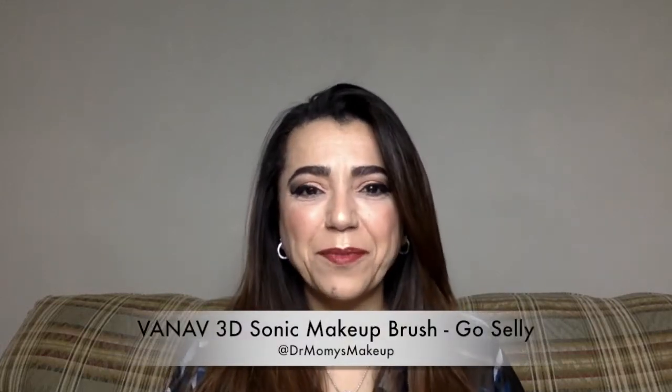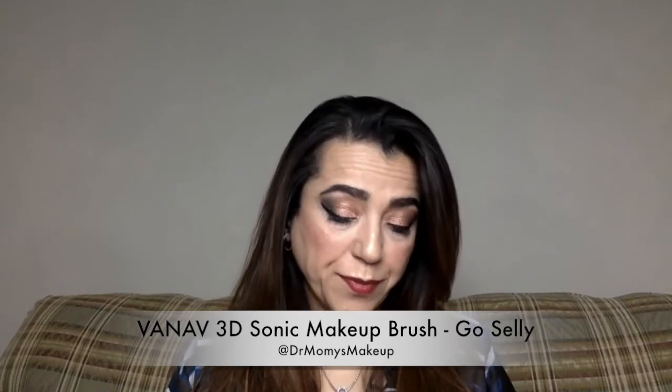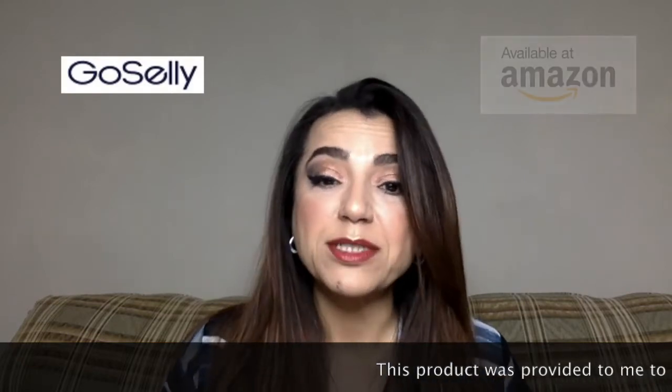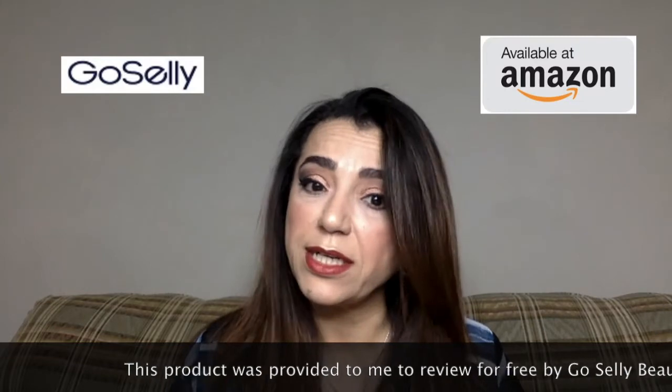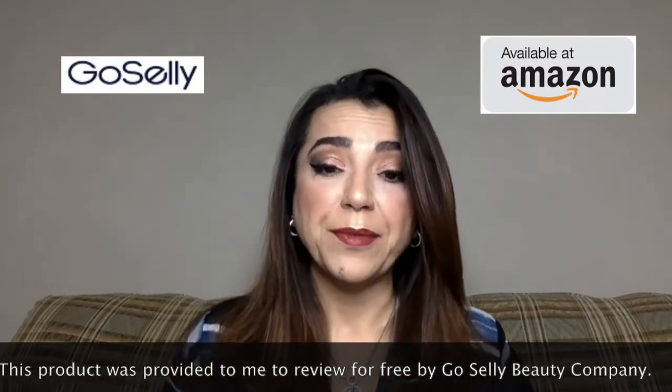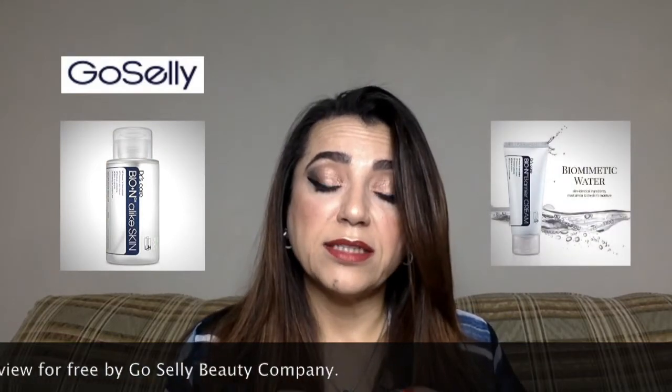Hello and welcome back to my channel. Today is a review day. I was approached again by GoSally company — they have a storefront on Amazon and they sell a lot of K-Beauty products, really nice products. I've reviewed a couple of products before: the lotion they carry and a cream, and I will put the link to that video in the description box so you can go see it if you haven't already.